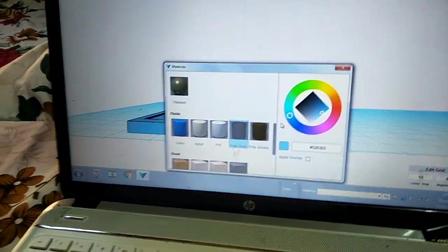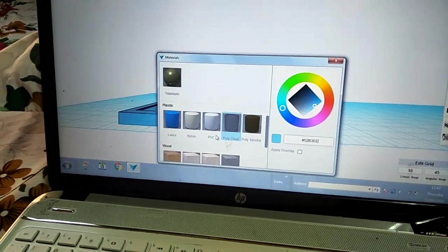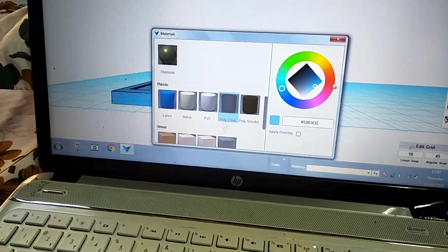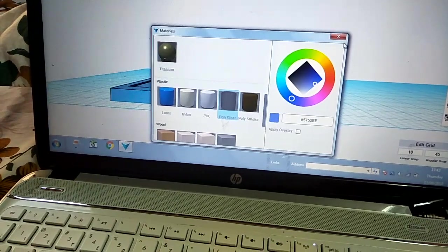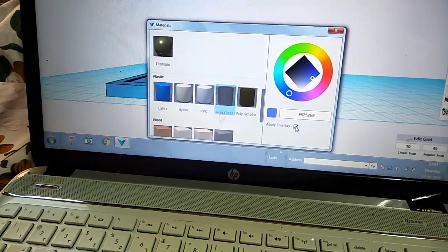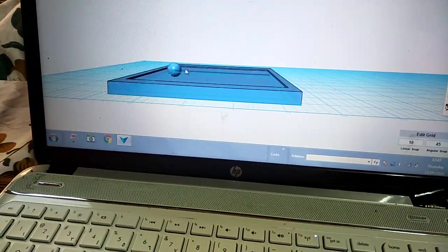The material thing over here — you should click it, the materials will come. Then we should take the material poly clear, and then we can take any color. I'm taking dark blue. Press apply overlay, but it's not showing dark blue.